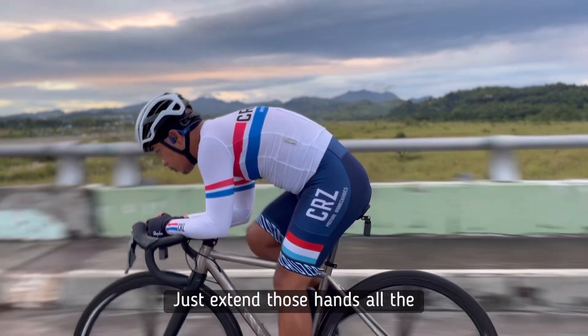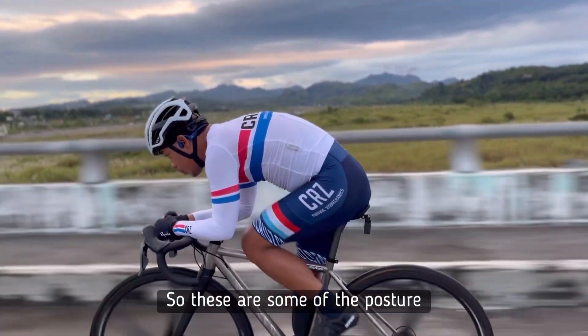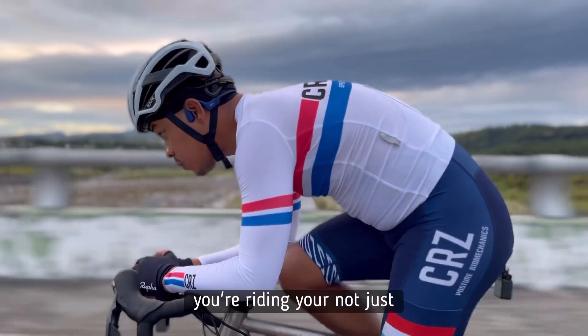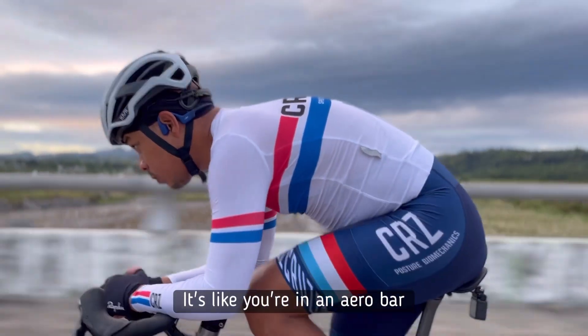Just extend those hands all the way to the end. So these are some of the posture workouts that we focus on when you're riding. You're not just riding. You're doing good, man — it's like you're in an aero bar.